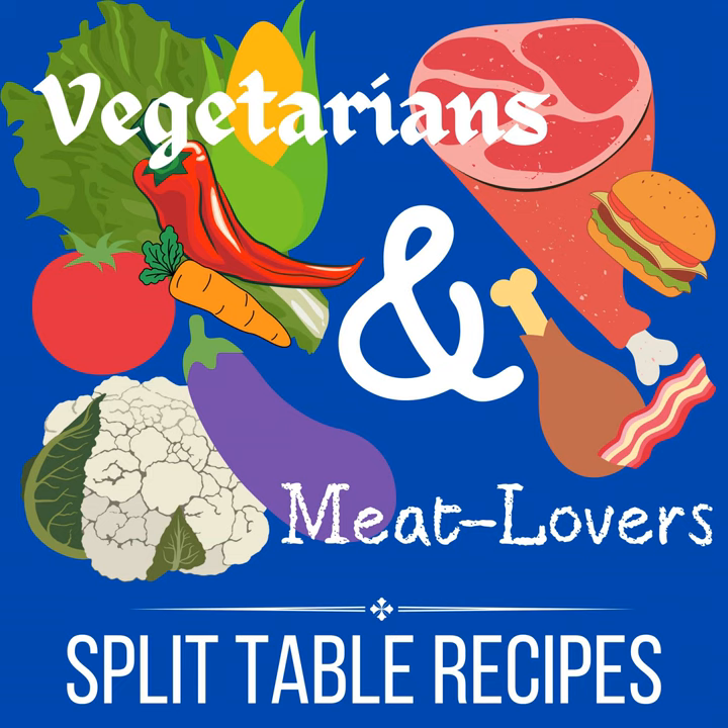My husband loves this marinade. He's used it for pork and for chicken. It's called the soy garlic marinade. It is so simple — it only has six ingredients. We've made it so many times. It's got to be at least 60 to 75 times. We've given it to guests and they love it too.